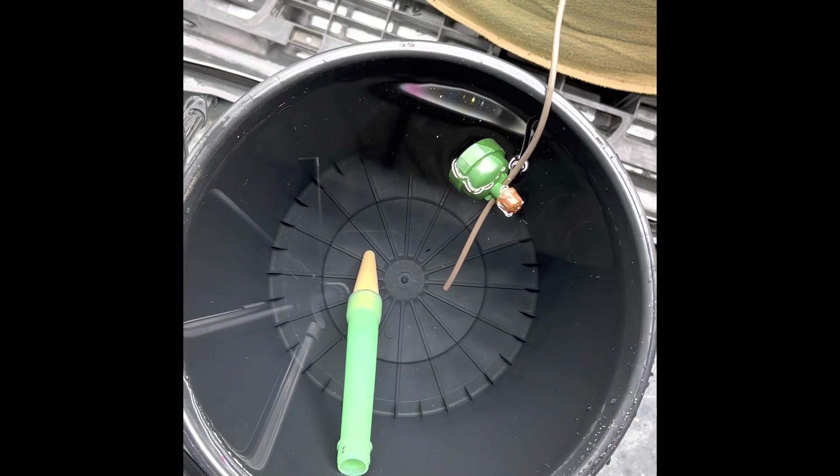Hey everybody, I'm Sparky and welcome to Sparky's Grow Room. In this episode, I'm going to show you how to cap dial or calibrate your blue mat system so it will retain perfect moisture in a living soil raised bed. I hope you stick around.